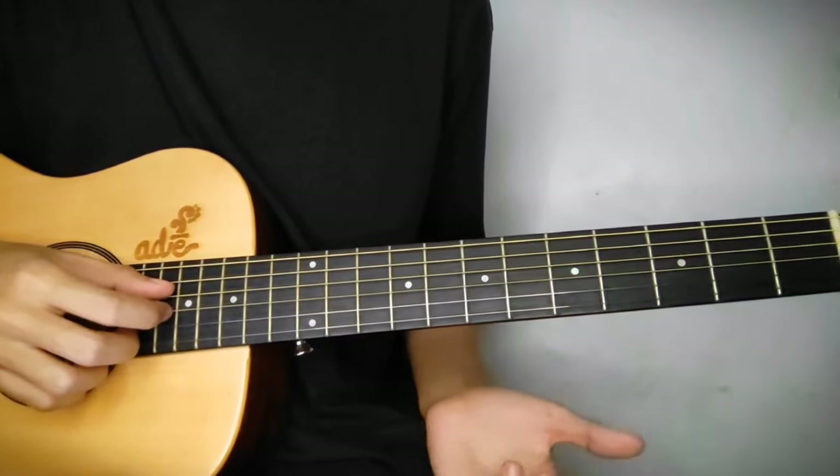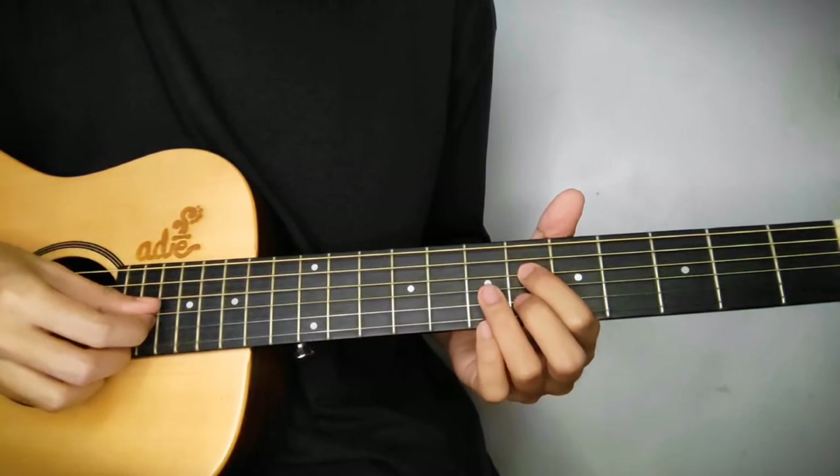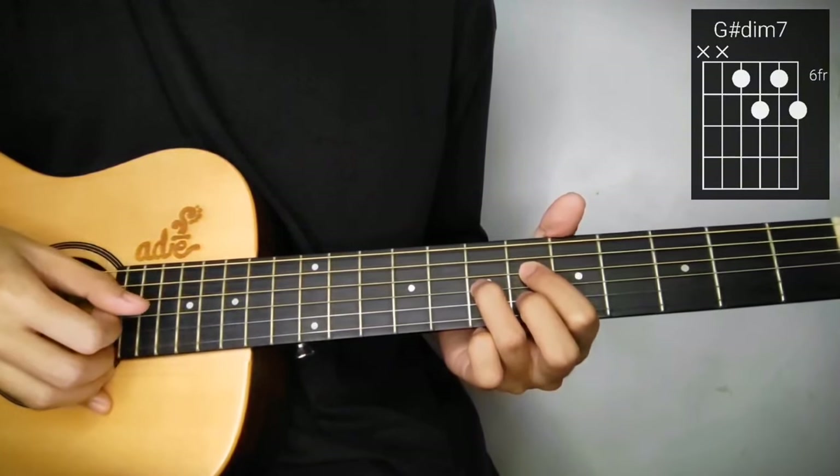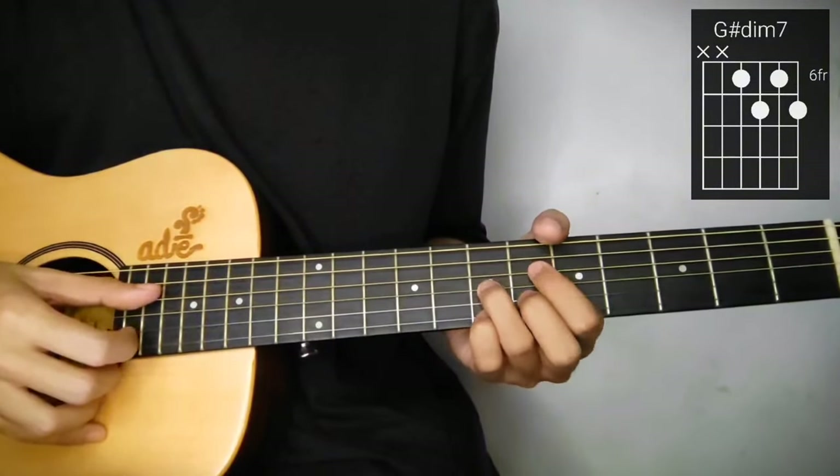Then G sharp diminished 7th. So move lang natin itong 4th string sa 6th fret, 3rd string 7th fret, 6th fret lang din itong 2nd string, at yung 1st string 7th fret lang din guys.